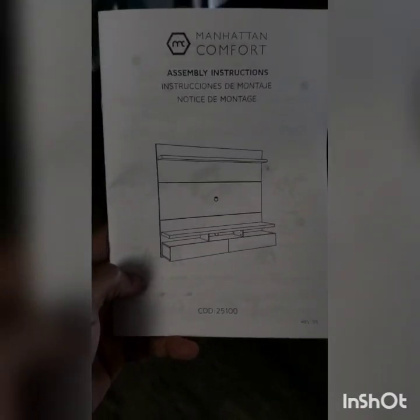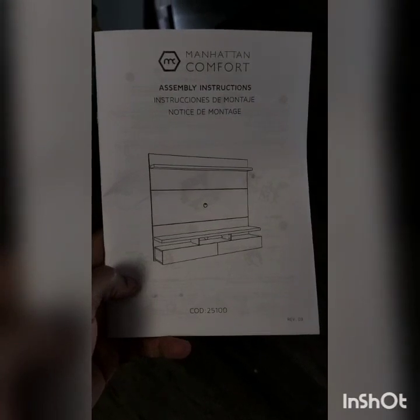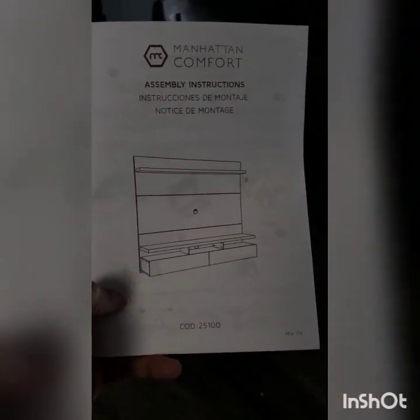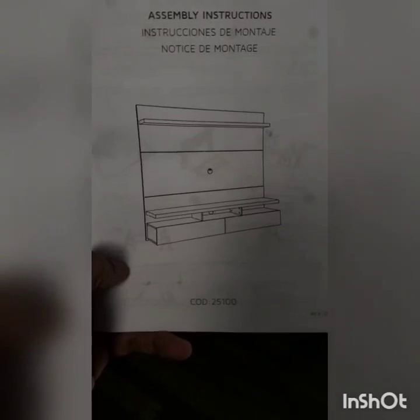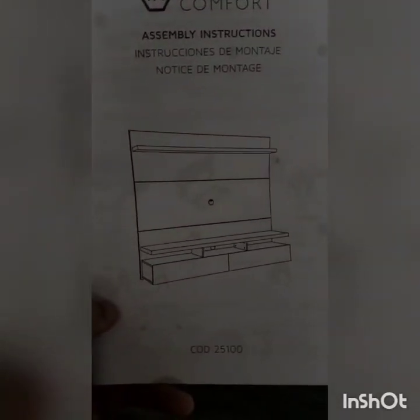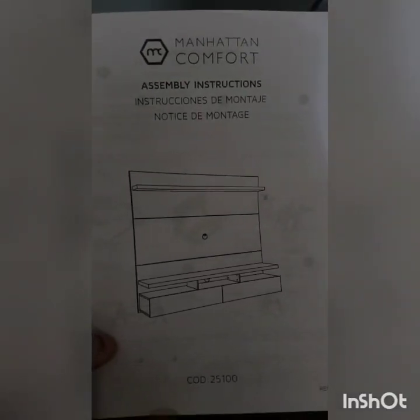What's up everybody. Today I'm going to try to build the Manhattan comfort wall mounted wall unit. It's pretty cool. I'm sure some of you guys have probably seen it on Wayfair or Pinterest before — I got the gloss white. So this is just going to be like my little mini guide of how to put it together.